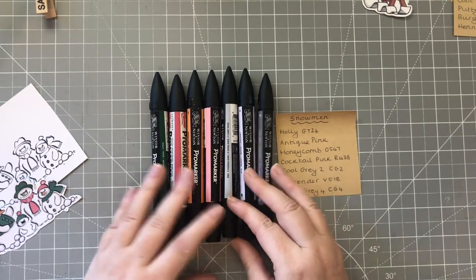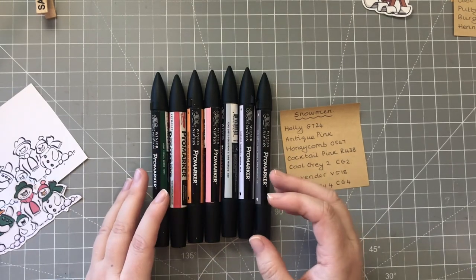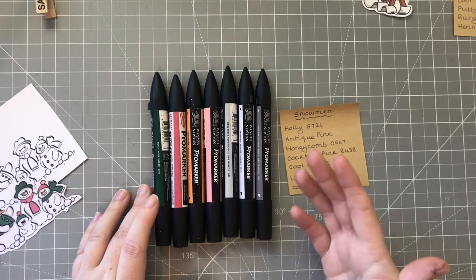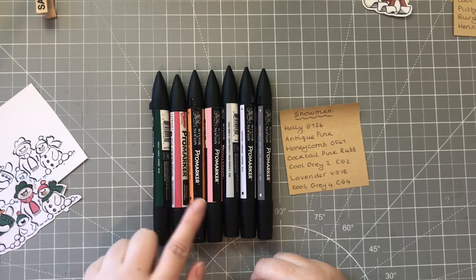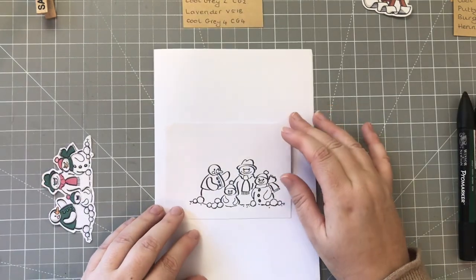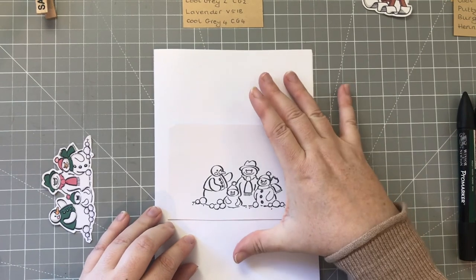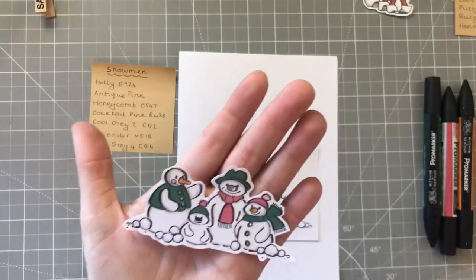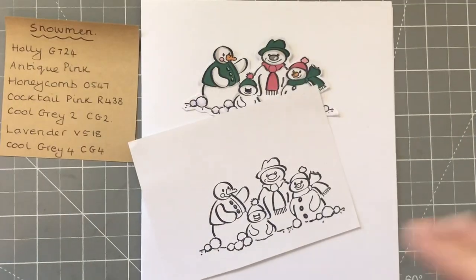These are just the markers I have - any markers can be used. I do have a few Copic markers but I don't find them as easy to get on with because I haven't used them as much. If you wanted to follow along you could find colors that are a close match to the ones I'm using. Because these are alcohol markers they will bleed through the card, so I've popped a few layers of paper below. I'm going to use the Cool Gray CG2 - the lighter gray - first, just to add some shadows.